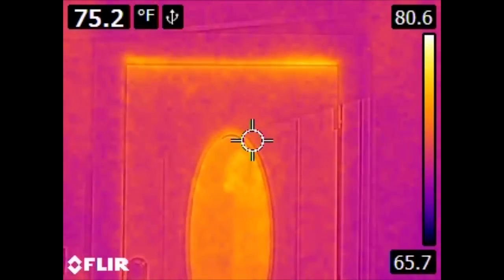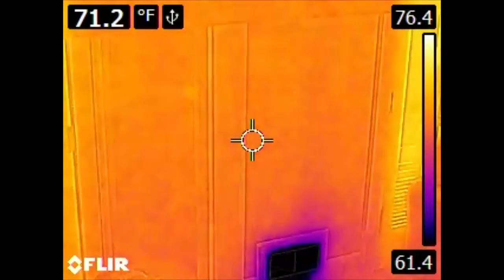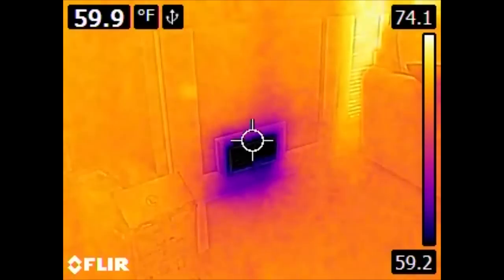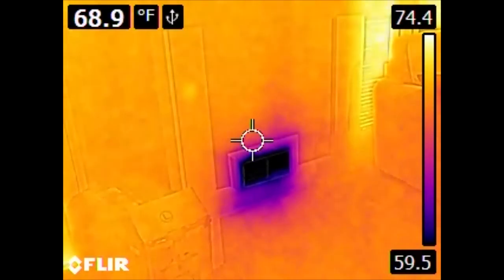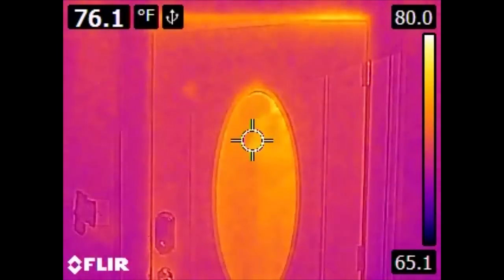So if we were to take this camera and move it and point it towards an air conditioning vent, we see that the scale changes significantly. The areas around the vent now are a yellowish color, whereas they would have been a darker color if we were actually looking outside, because the scale has changed.